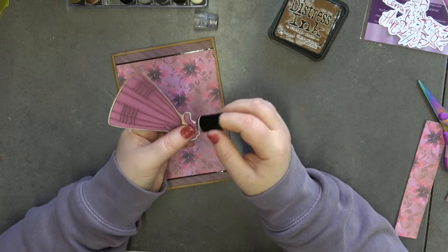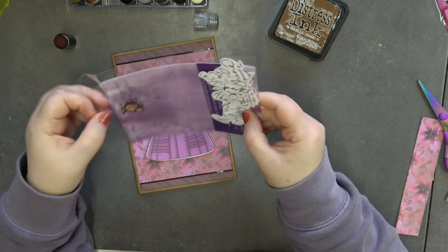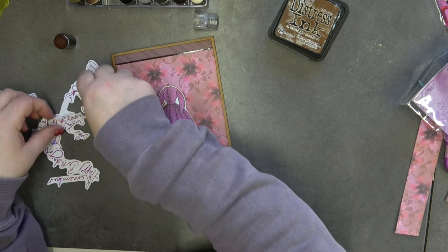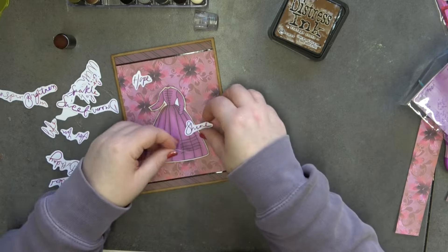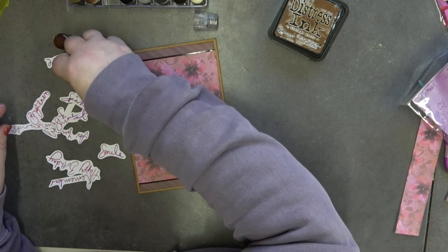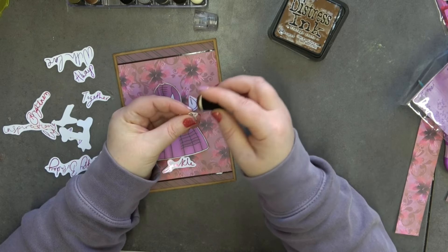Hopefully that will do what we need it to do. I'm going to stick my dress on, but before I stick it down I'm going to find some words. I'm using the inspirational words — they have a bit of everything. I think I'm going to have Shine, Hope, and Smile. Oh, I want Dream as well. So Hope, Dream, and Sparkle — yeah, I like those ones. I'm just going to go around the edges of these with the ink.